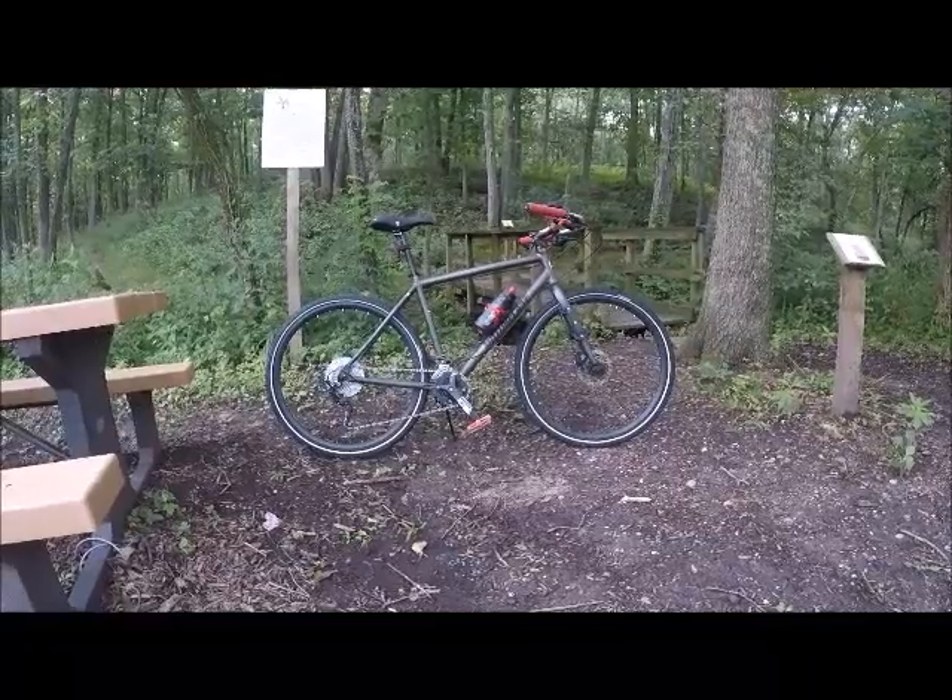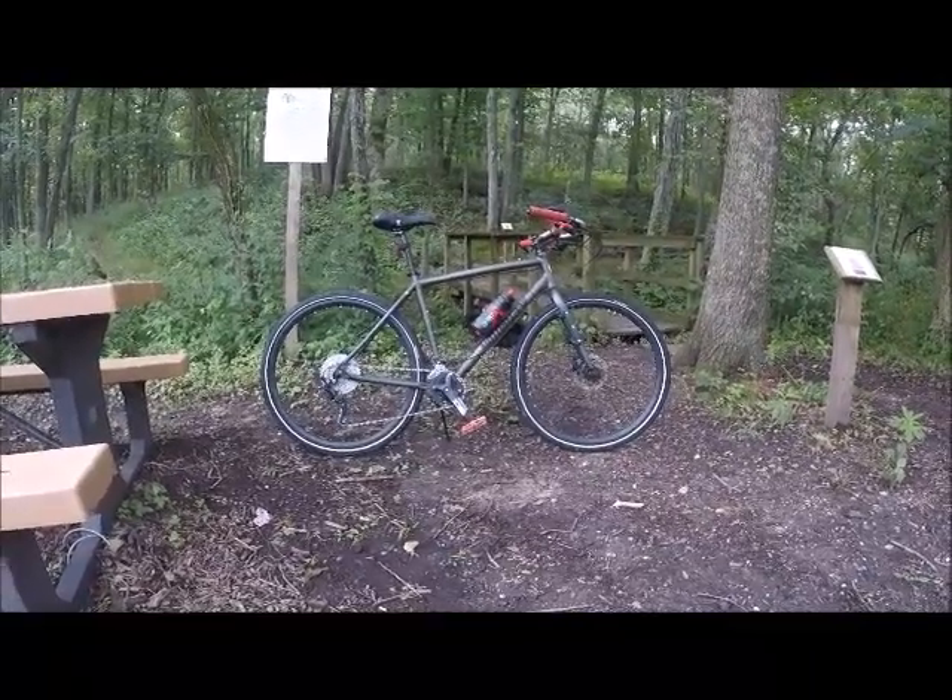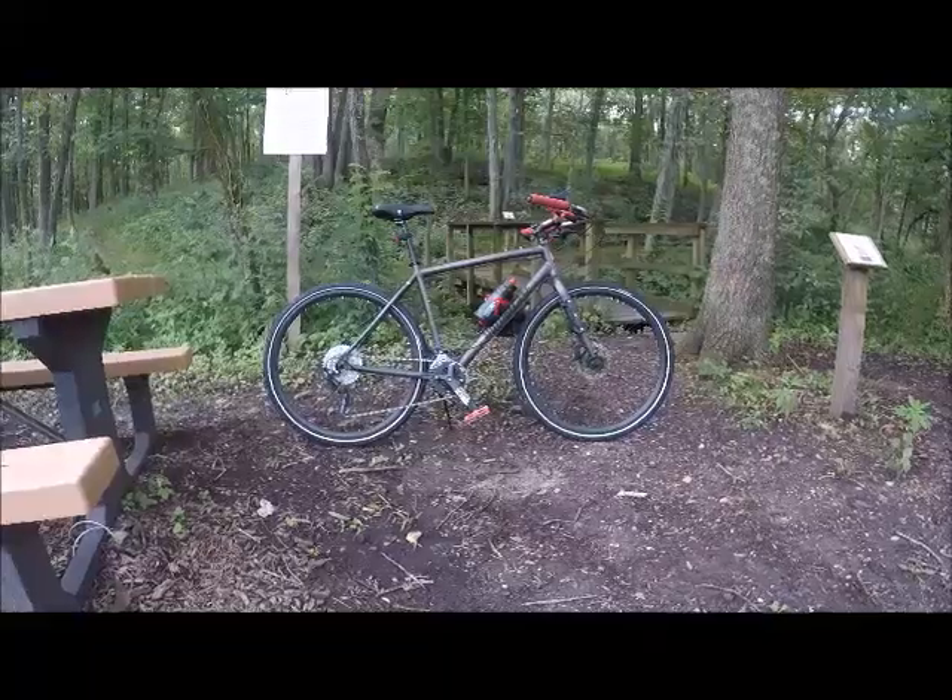It's got a full Shimano Deore drivetrain. I think it had a Sora, lower grade. So we needed something a little better.